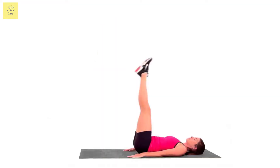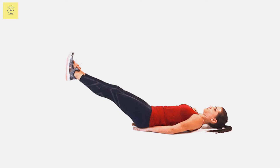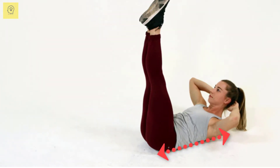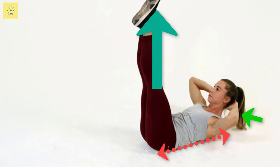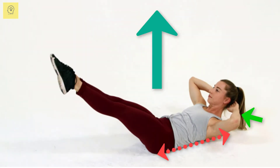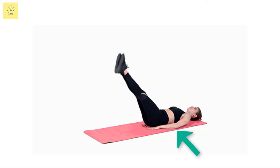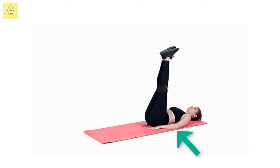Double Leg Lifts. The Double Leg Lift is a classic Pilates exercise which can help you build massive abdominal strength. Lay flat on the ground with your legs extended straight up toward the ceiling. Place your hands underneath the back of your head. For added stability, lay your arms out to your side, allowing the palms to grip the floor much like you would in a push-up position.